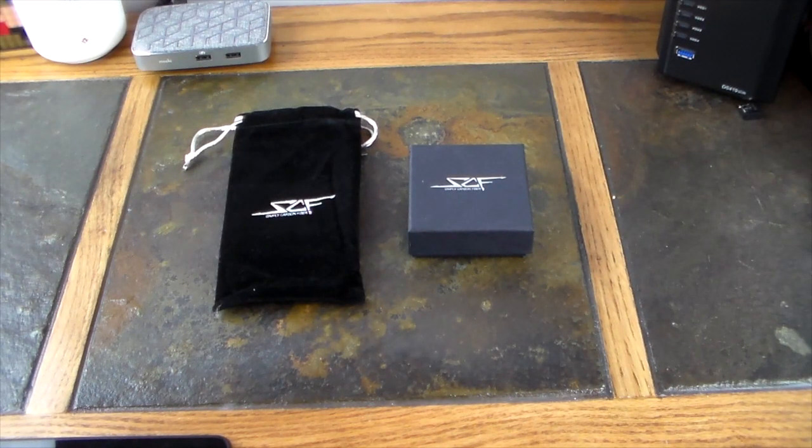What's up guys, welcome to another video. In this video we're going to be taking a look at two items from Simply Carbon Fiber. We had featured Simply Carbon Fiber on the show years ago with an Apple Watch — I believe maybe even Series 1 or Series 2 — with a carbon fiber case. I figured it was time to come back and revisit Simply Carbon Fiber because they have grown astronomically as a company and expanded on their products.